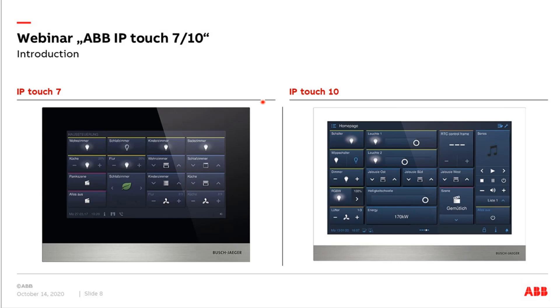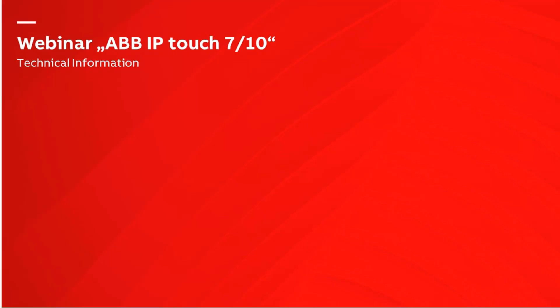We have two sizes available: the IPTouch 7 (7-inch) and the IPTouch 10 (10-inch). Both panels are available in black and white and have almost the same functionality and possibilities when it comes to connection with WelcomeIP, free@home, and KNX. There is a slightly different amount of control elements available for each, but from a functional point of view the features are more or less the same.